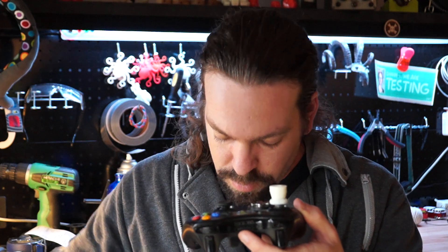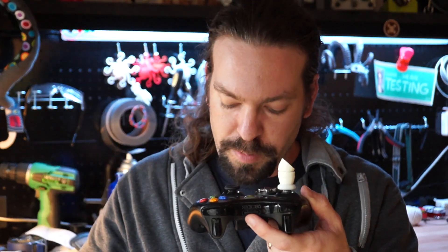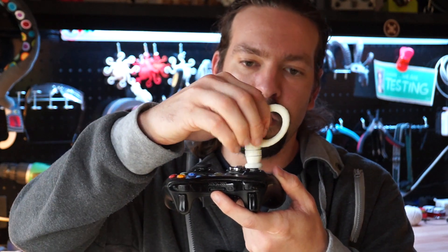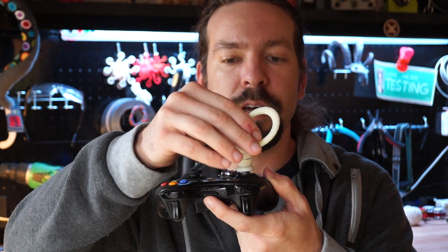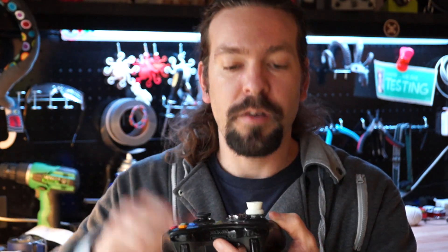There are also curved extension pieces which allow you to mount things at an angle. So you print the parts that you need, you put them in place, you glue them down, and then you have a custom extension that you can pop off and use on any Xbox 360 controller.